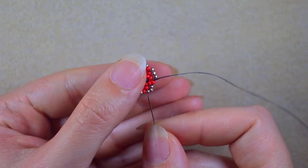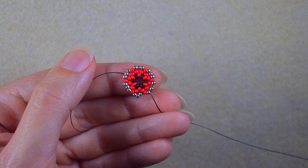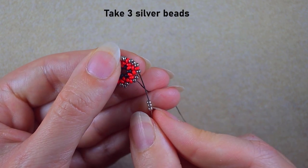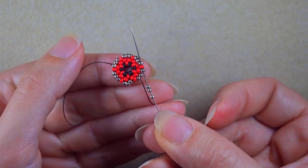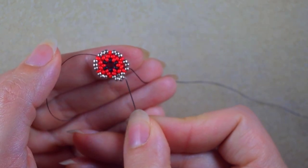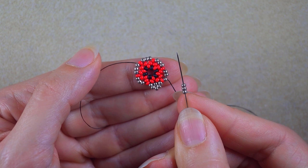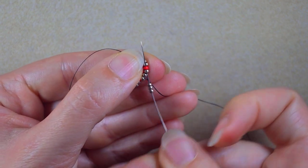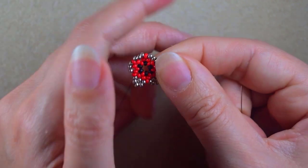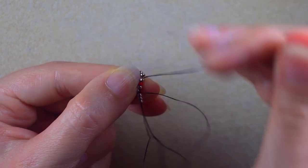Now I have this, and in my next row I want to go through one of those three silver beads that I added before — through the first one. I take three beads, go through the first silver, then through the third silver, and then through the red and through the following silver. I went through the first silver then through the third, and now again I'm exiting through the first. I take three again and go — skip one and go through three. After that: silver, red, silver. I repeat absolutely the same thing until the end of this row.